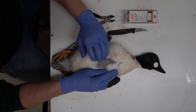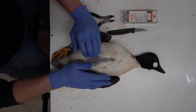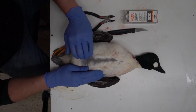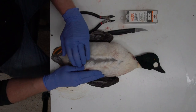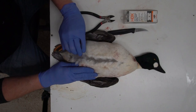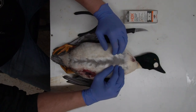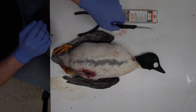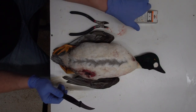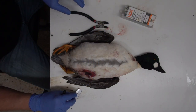Today I'm going to show you how to skin out a golden eye, and this will work for any duck — skin this out so you can take it to your taxidermist or pull the meat out of the bird. The first thing I do is go down the breast line and separate the feathers. I use a sharp knife, a pair of pliers, and razor blades — you'll see the use for every one of them as we go along.